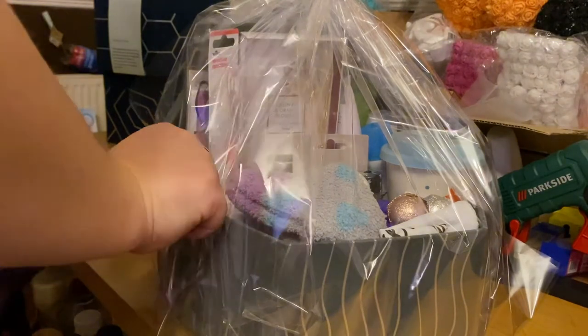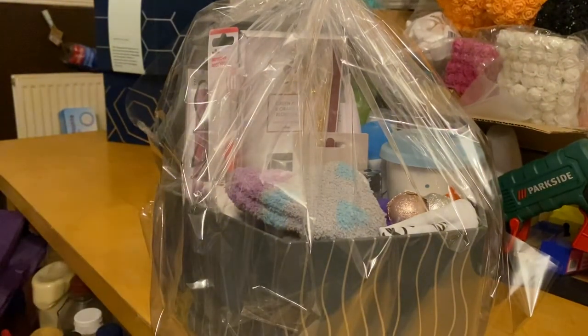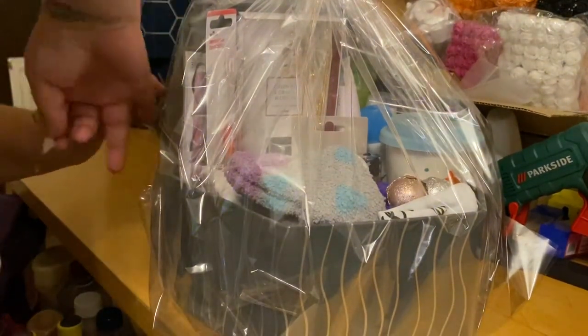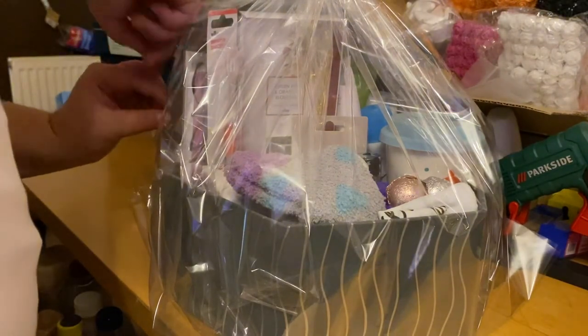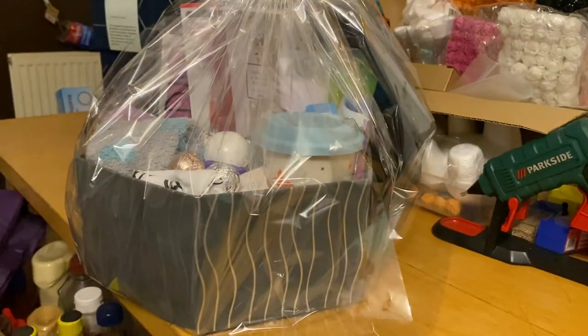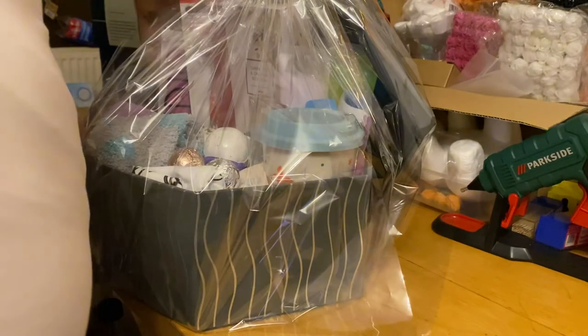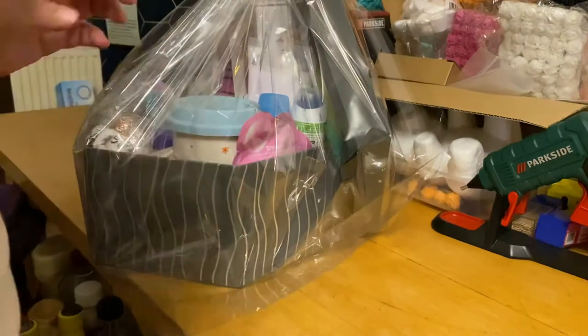Just want to sellotape the cellophane rather, and then again up here try and make it look a bit neat and tidy. Just sellotape that in place.